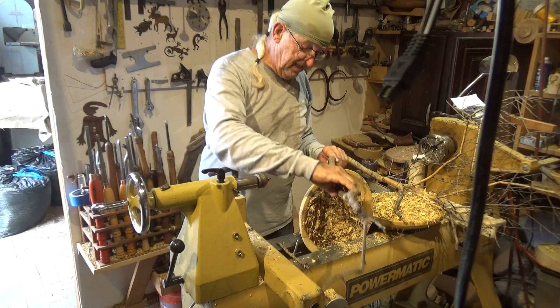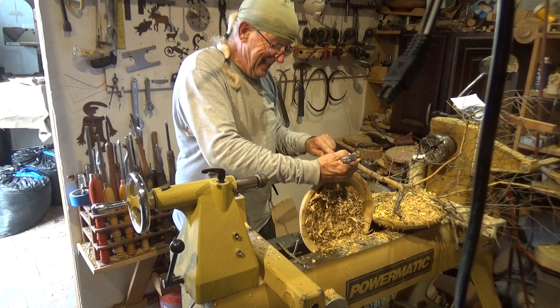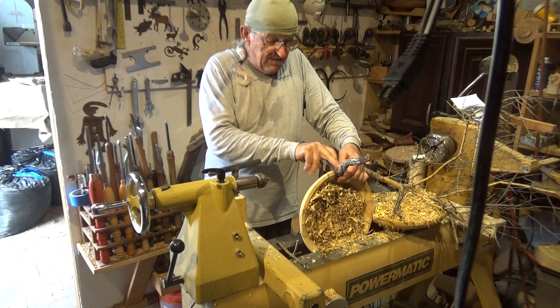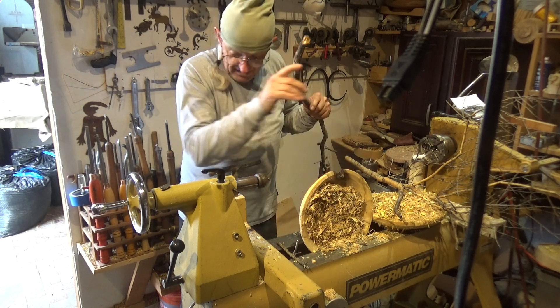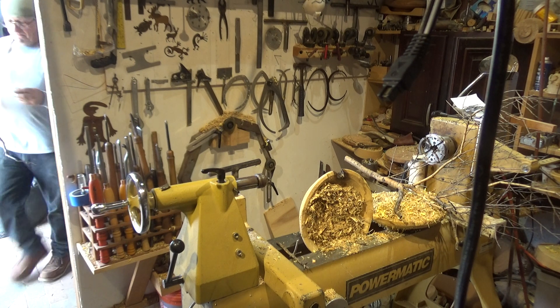I had it positioned like this. So what I'm going to do here is cut this piece of wood at the marks I have right here and right here, and I'll be right back. Then I'll do a simulation of what I'm doing.